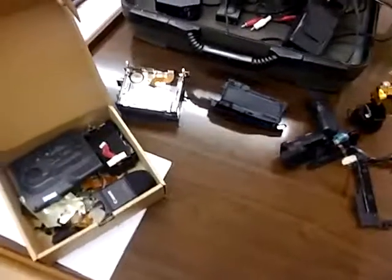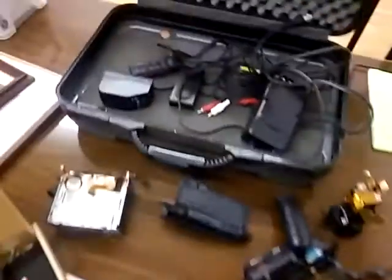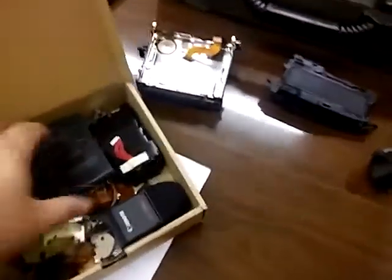So here's the depressing end to the Canon UCS-1A repair teaser that I had posted. This is the unit disassembled.